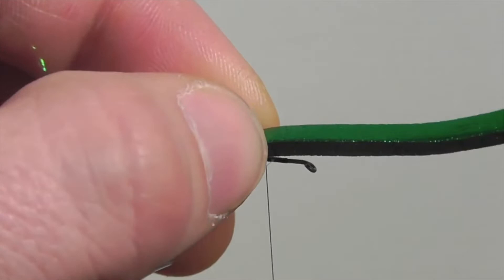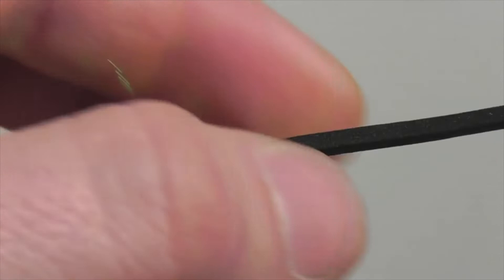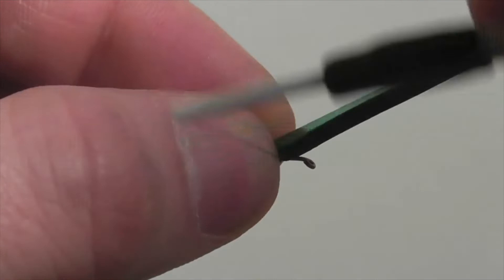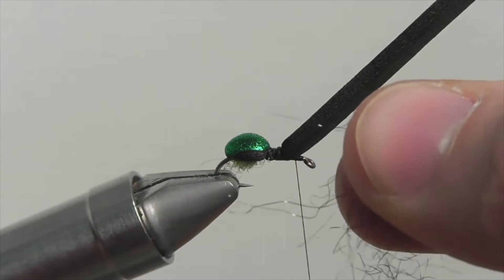Notice that as I apply pressure to the thread to secure the foam, I also pinch the foam with my fingers — this helps prevent the thread from slicing right through the foam. Once secure, pull the foam back and wrap your thread directly on the shank forward to about the two-thirds point. Then pull the foam back down and secure it on the shank once more, adding that little pinch as you tighten. Once tightened, secure the foam to create the midsection, pull the foam back, and bring your thread in front of the foam.